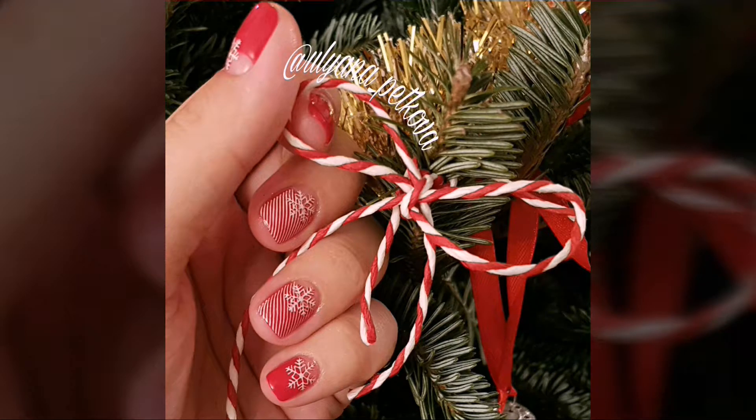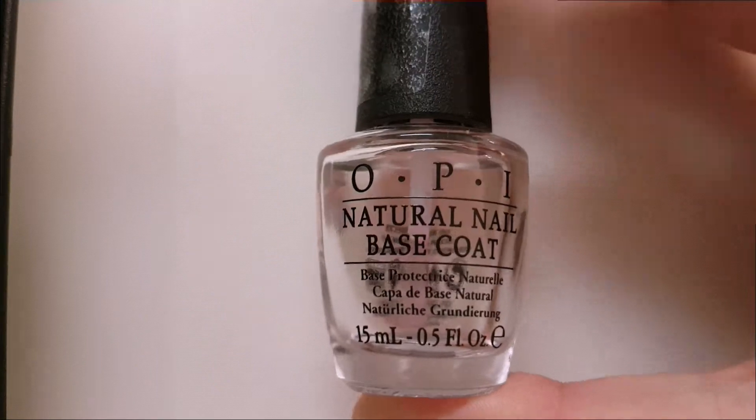Hello! Today I will show you my struggle doing this Christmas manicure, and I will explain you later why I struggled so much.